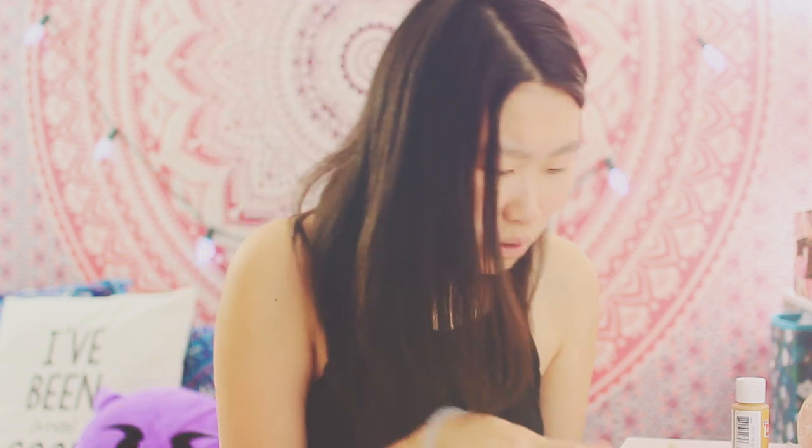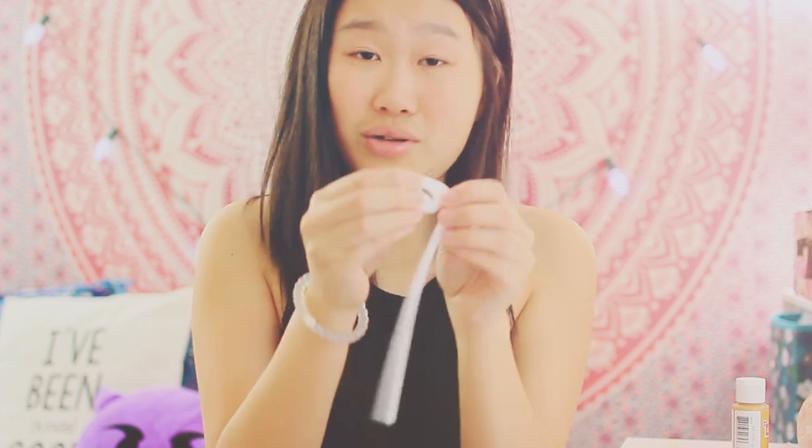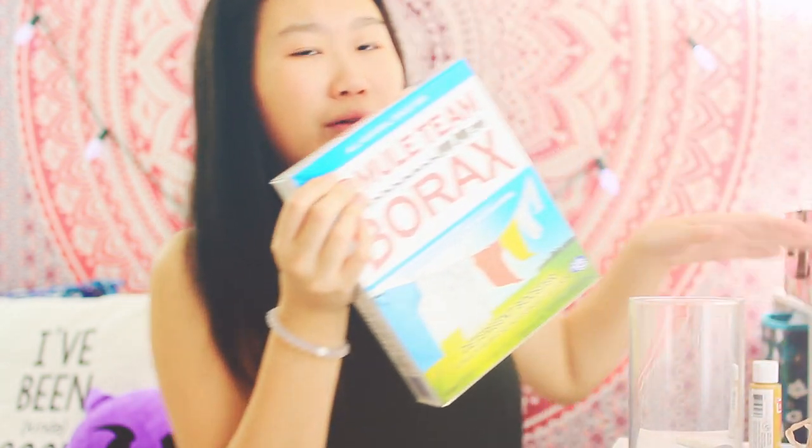First I got my white pipe cleaners. Now I'll open them. The tutorial said to weave the ends in and through the coil, so I'm just gonna weave them together. Now I'm gonna take my string — it says take 12 inches, but I'm just gonna cut it and loop it through so it will secure and stay in place. I went to a grocery store and got myself some borax.